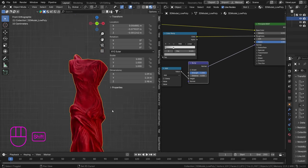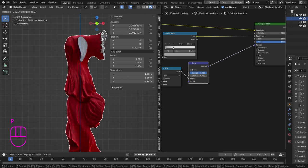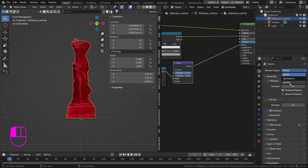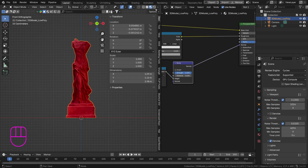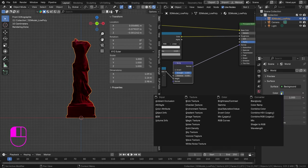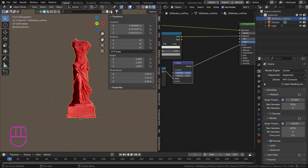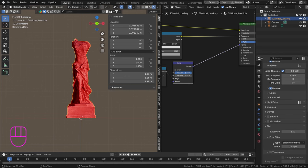Let's create a little setup, check it in Cycles set to GPU, and go to rendered view. Let's add a nice environment texture in the world. I'll open an HDRI — you can download these from polyhaven.com or make your own. I chose 'Burns Warehouse.' I'll hide the background, enable denoise, and set film to transparent.